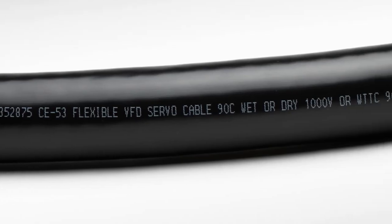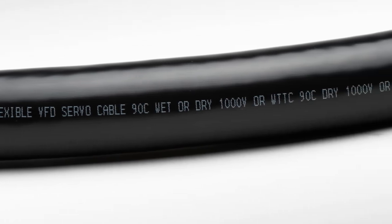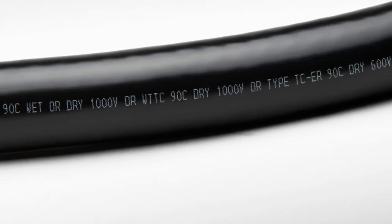All Lütze DriFlex products are UL listed for the intended use between a VFD and a VFD motor. They're also listed as power tray cable. Depending on the model you select, DriFlex has a variety of other listings that covers a broad range of applications.